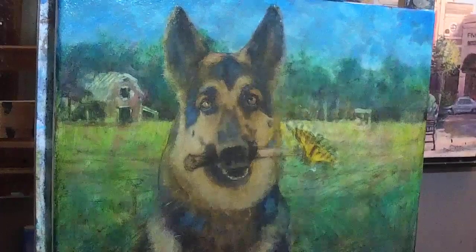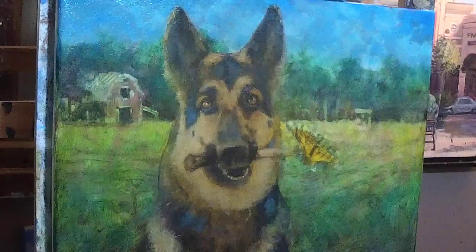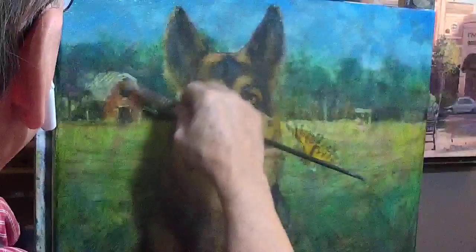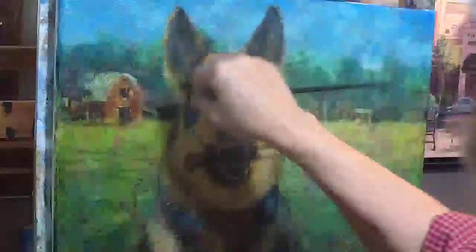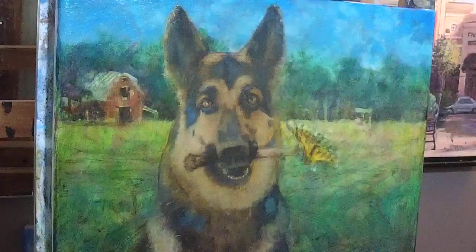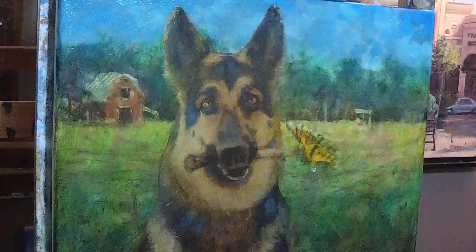I don't usually do this — making another exception. I don't usually do small bits, but this is a fairly small painting, so I'm going to do red on the barn. That's a nice red now. It was kind of a sickly pink before, but now it's lovely.